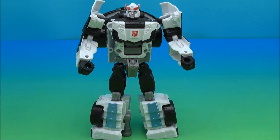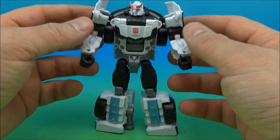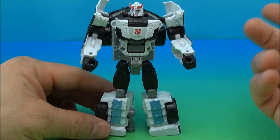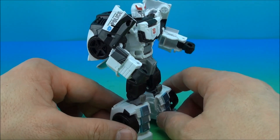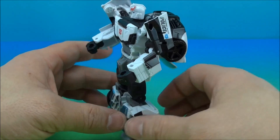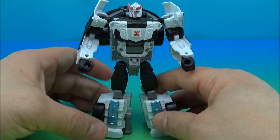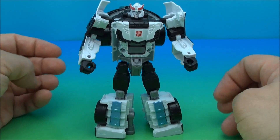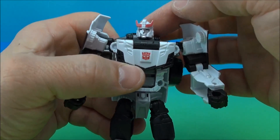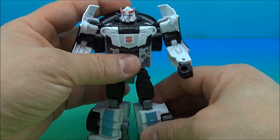Prowl is looking bulky. I like this mold for him, I think it's a good fit. I didn't think I would, but I like it seeing it now. He's got kind of a faux chest hood type thing — you know how Prowl has that most of the time, where the front of the car becomes his chest? It's a cheat, but I don't mind the cheats. He's got a great head sculpt. He does look like Prowl that we all know and love — or hate, depending on if you're reading the comics.